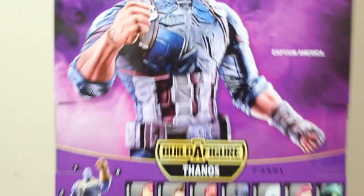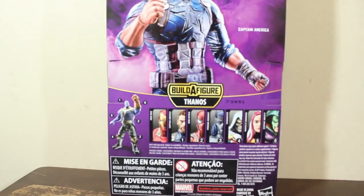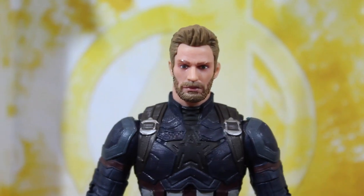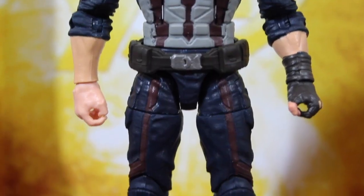It doesn't say 'as Nomad.' A lot of people are calling this figure Nomad, but the directors already said it's not Nomad — it's just Captain America. But if you want this figure to be Nomad, okay, it can be Nomad for you.